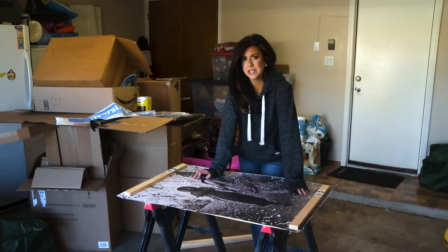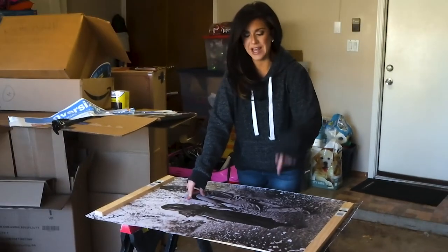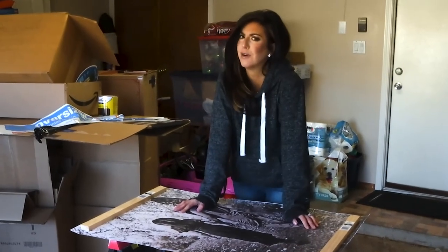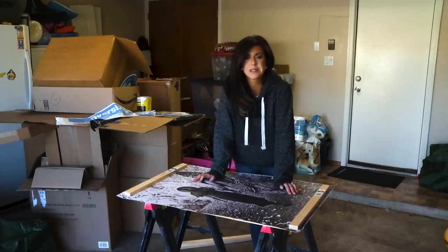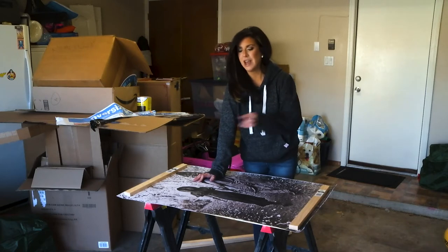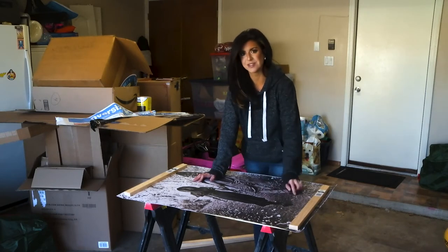So here's the thing — Staples is on to us. They know we want these for cheap. When the first location I called asked for this, they said, 'Oh no, we can't do engineering prints with a photo. You can buy a poster for $90.' Say no. Call another location, because the second Staples I called had no problems about it — no questions asked, $4 for this.